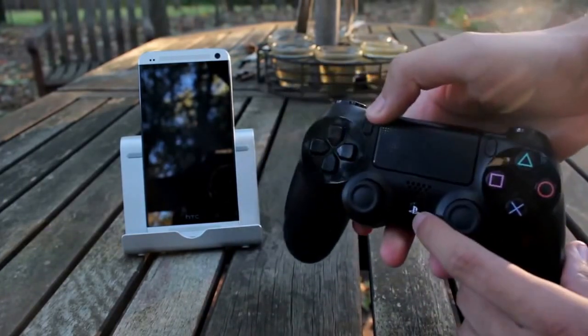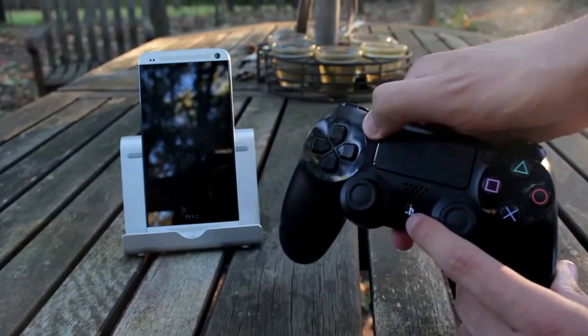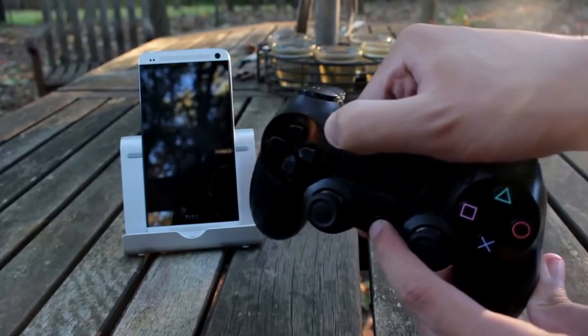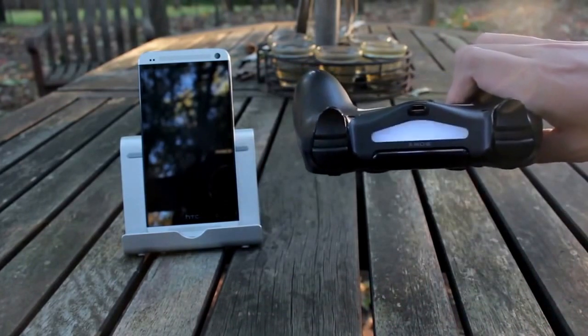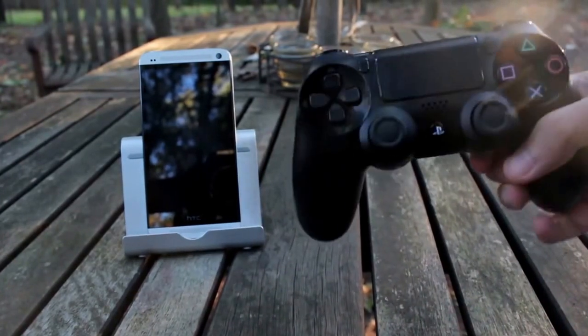I'll give you guys an example real quick. So I'm going to hold it — holding the PS button — and you guys will see that the blinking light is there, which means it's ready to connect.